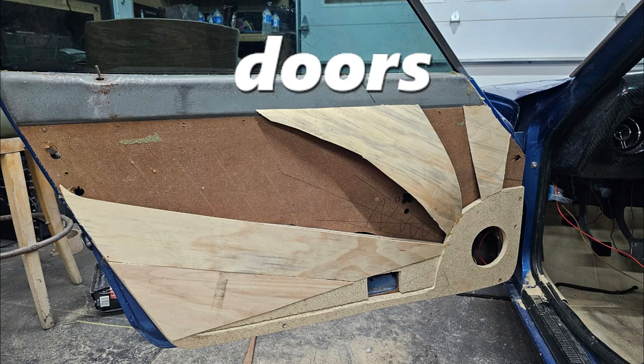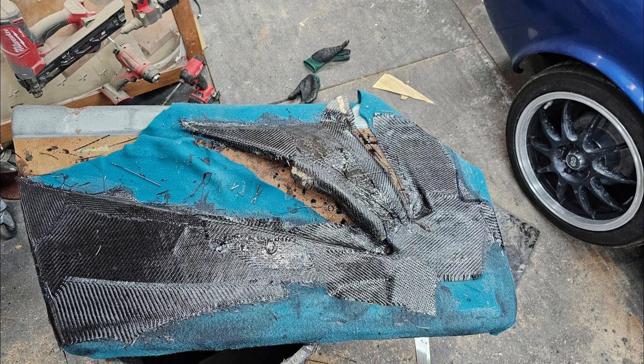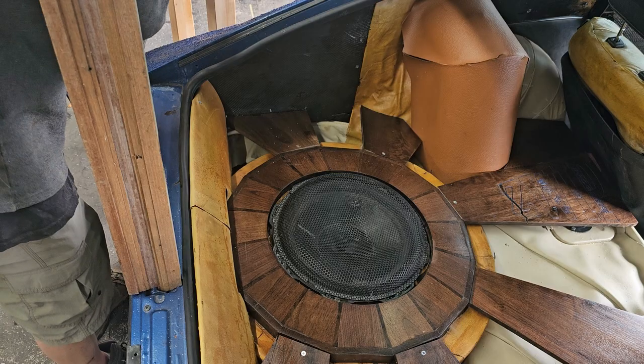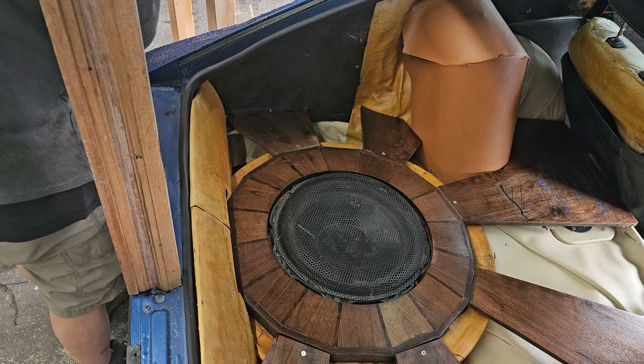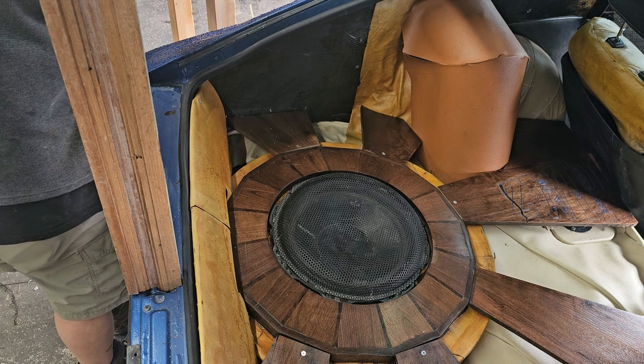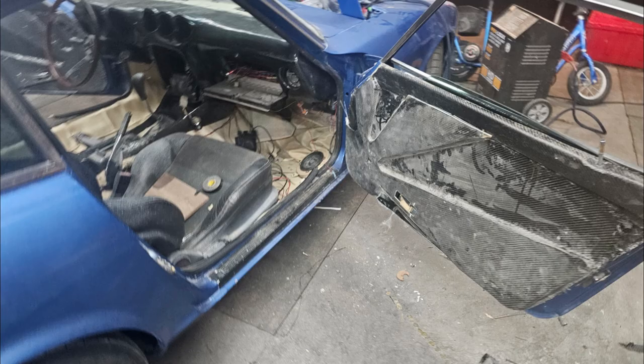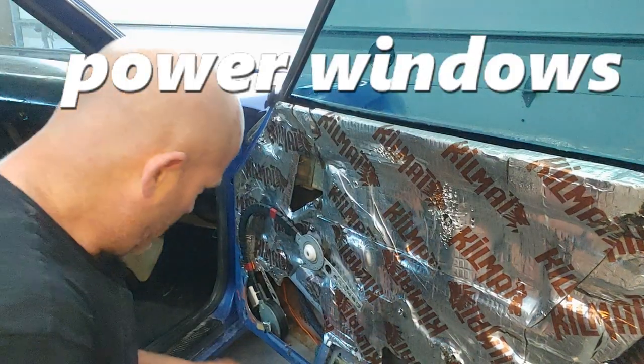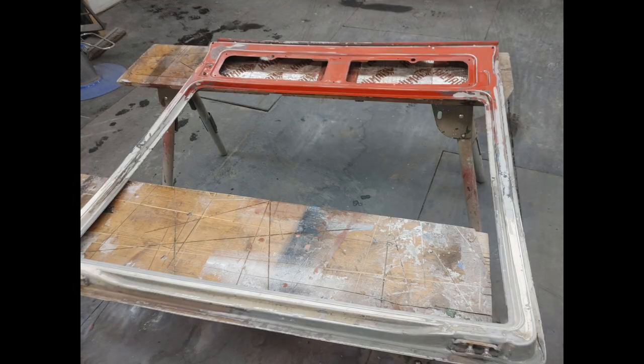Then comes the doors. I've tried a few different varieties of door panels and just haven't found exactly what I like. The latest was the rising sun pattern to match the sub box. I installed power windows and power locks, and I tried it with a speaker in the door and without. The rear hatch is actually two different hatches that I made into one — I took the best parts of each one. Turned out great.